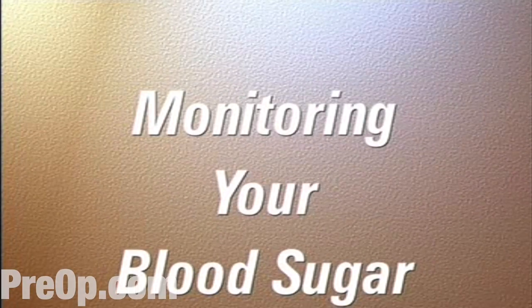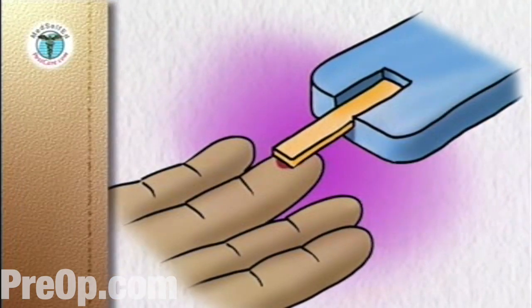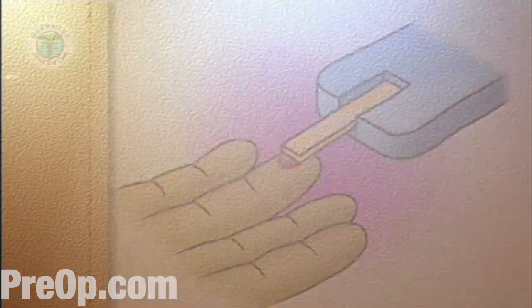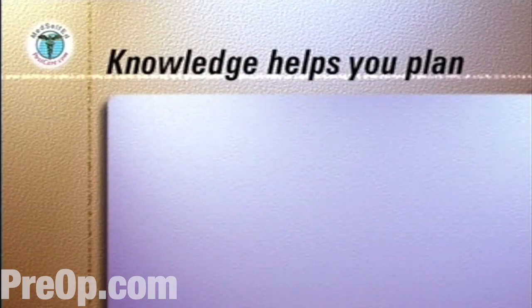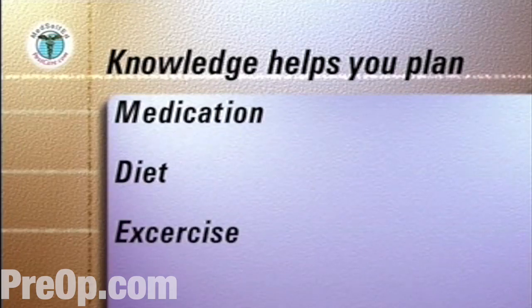Monitoring and tightly controlling your blood sugar level can significantly reduce the risk of complications due to diabetes and provide you with a higher quality of life. Knowledge of your blood sugar levels at different times of the day is an essential input into your diabetes care plan and allows you and your medical team to work out and modify your plan for medication, diet and exercise.